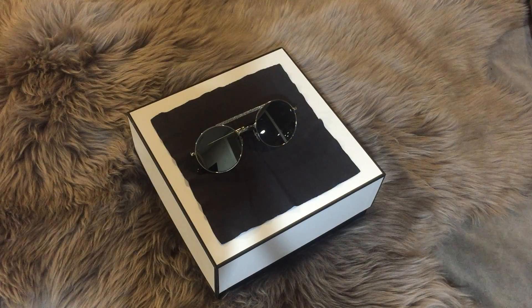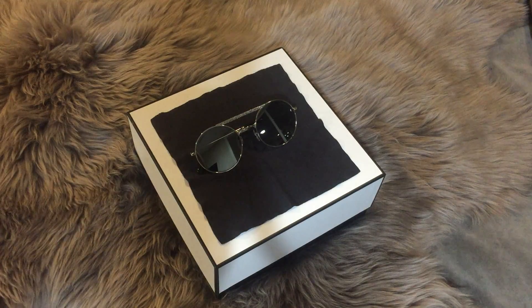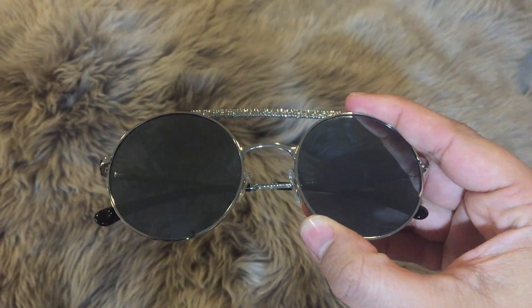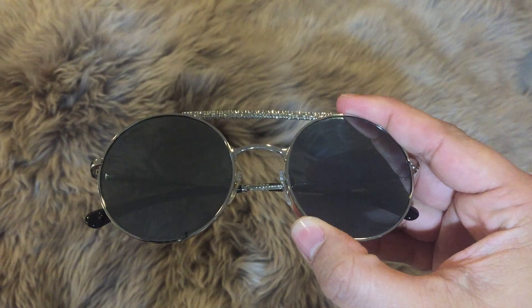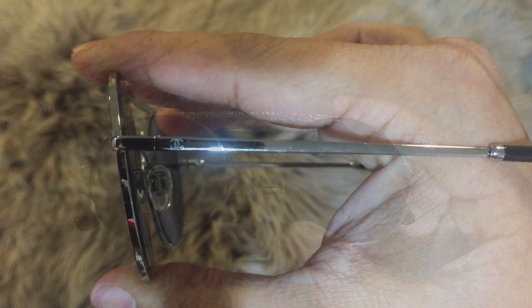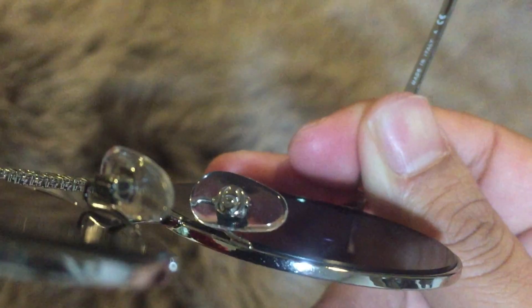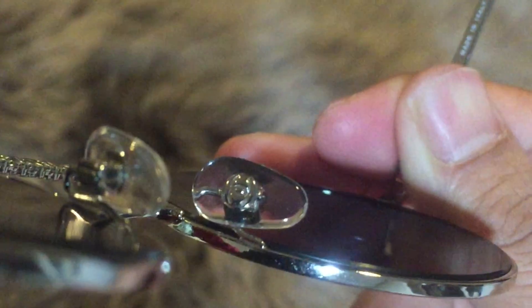These are the sunglasses and they do have round lenses and a brow bar. Notice the brow bar looks like tweed but it's actually metal. You have the double C's on the temples and also on the nose pad.